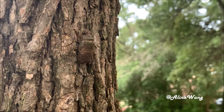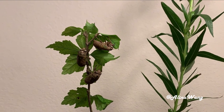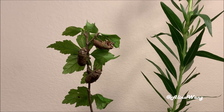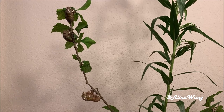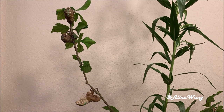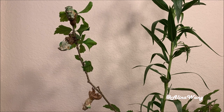They climb to a tree or some plants nearby. Once they settle down, they are ready to molt. The nymphs will try to find a safe place and secure themselves to a twig or branch with their claws and legs. Once they feel safe, they won't move around anymore. It's time to molt.